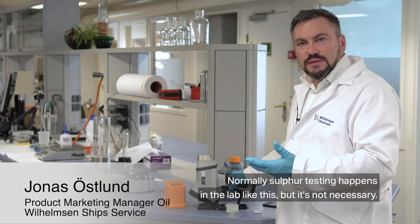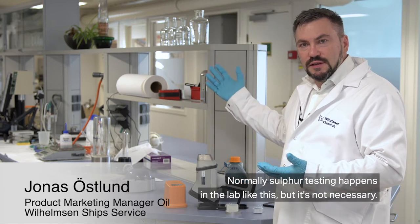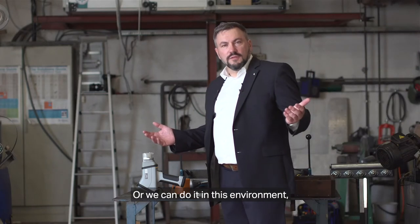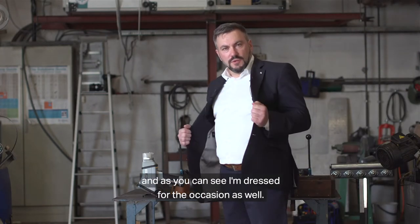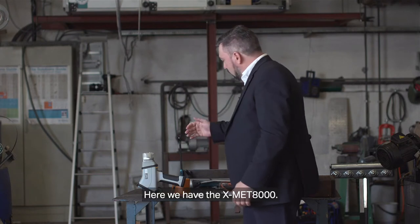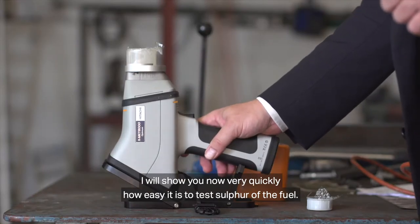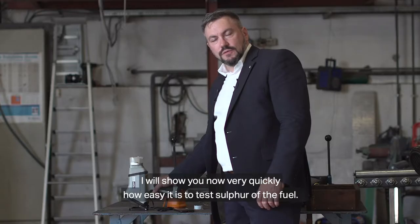Normally sulfur testing happens in the lab, but it's not necessary — we can do it in this environment. As you can see, I'm dressed for the occasion as well. Here we have the XMET 8000. I will show you now very quickly how easy it is to test sulfur of the fuel.